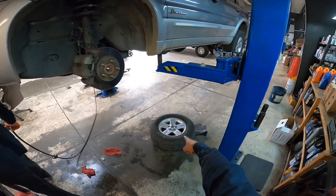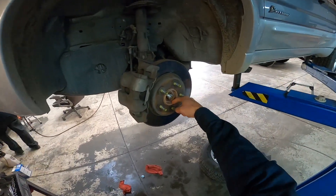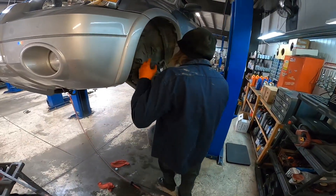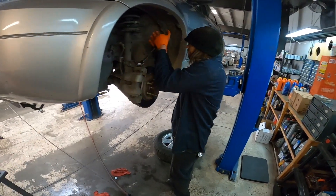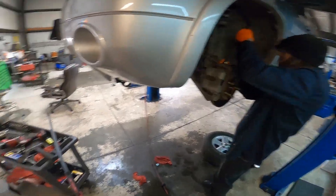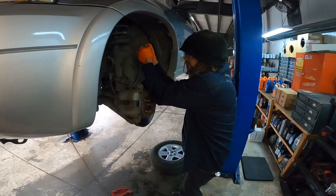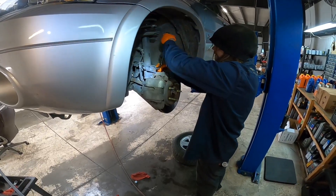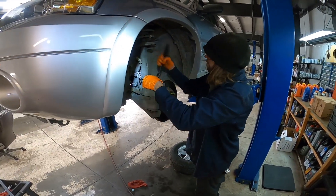Obviously, take off your wheel first and then take off that nice big old rusty nut. We're taking the strap bolts out. Why are we taking strap bolts out? Because the ball joint's a bitch and won't come out.